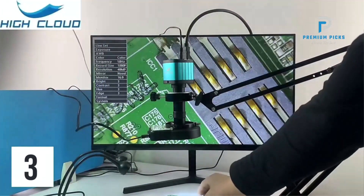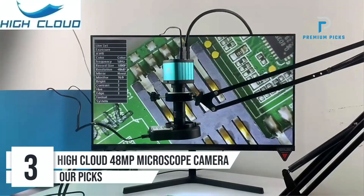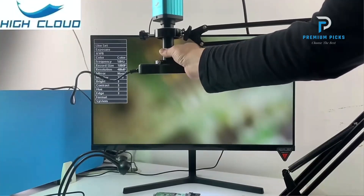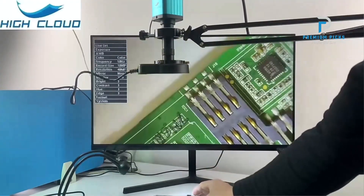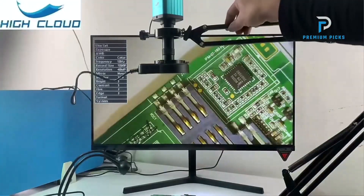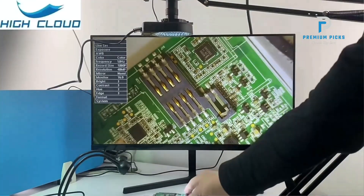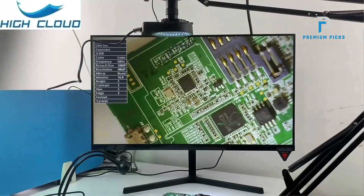Number 3: High Cloud 48MP Microscope Camera. Boasting a 48-megapixel Panasonic sensor, this microscope camera delivers stunningly clear and detailed images, providing exceptional clarity in your observations. Equipped with HDMI and USB 2.0 outputs, the camera offers seamless connectivity to HDMI monitors, projectors, TVs, and computers, allowing for convenient viewing and recording of live images. It also features a 130x zoom C-mount lens with digital magnification of up to 5x.